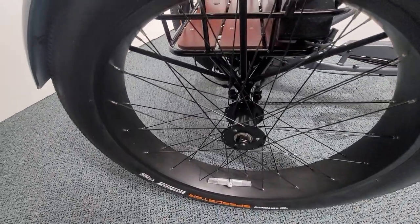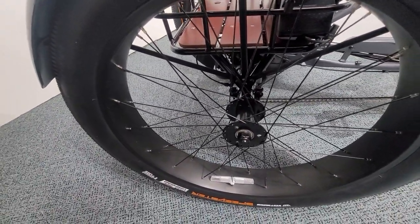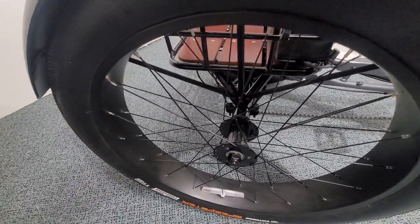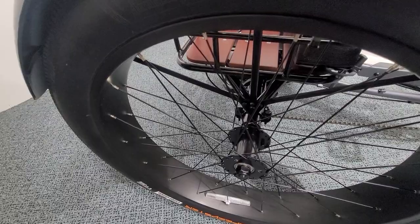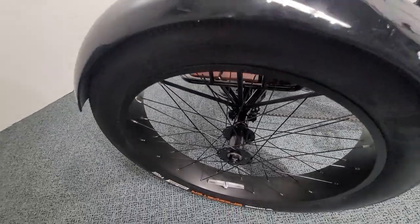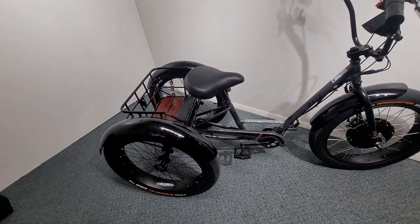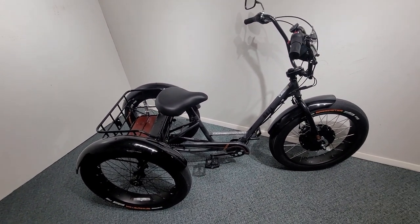All three wheels are sealed bearings. We have stainless steel spokes and aluminum rims. The axle is a 17 millimeter extra heavy-duty rear axle that has sealed bearings on all the axle points.